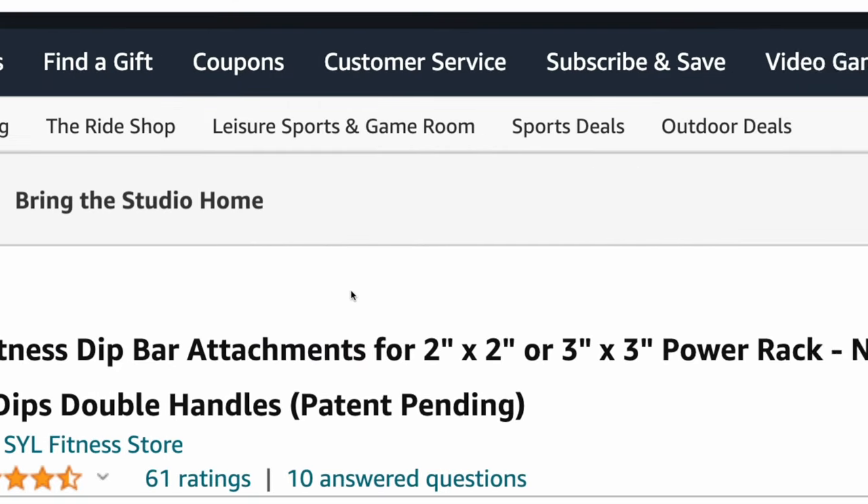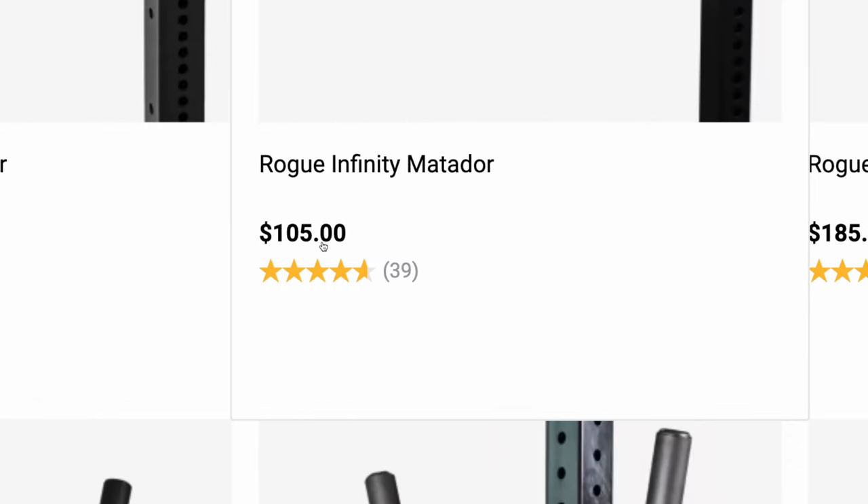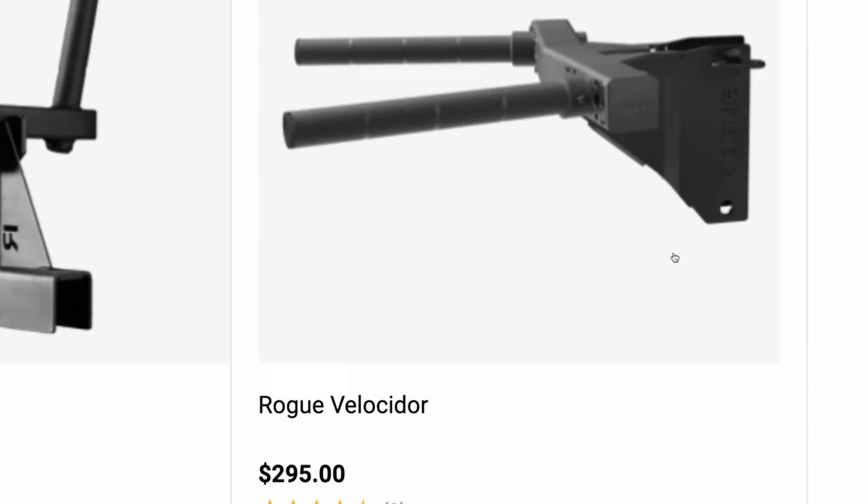The price of this is about $61, compared to one from Rogue. Their older ones are about a hundred plus dollars, and then their newest one is like almost $300.